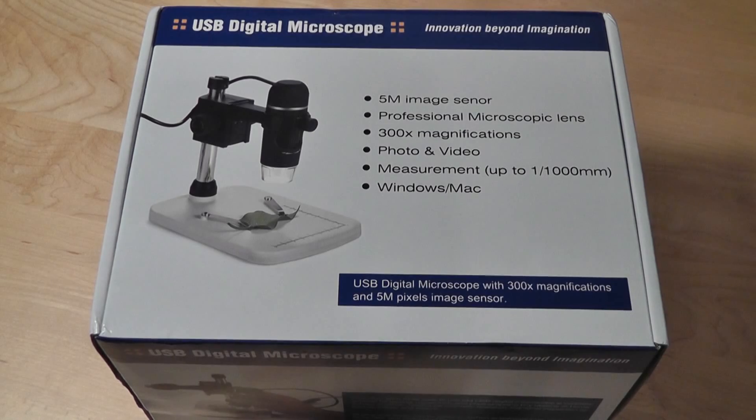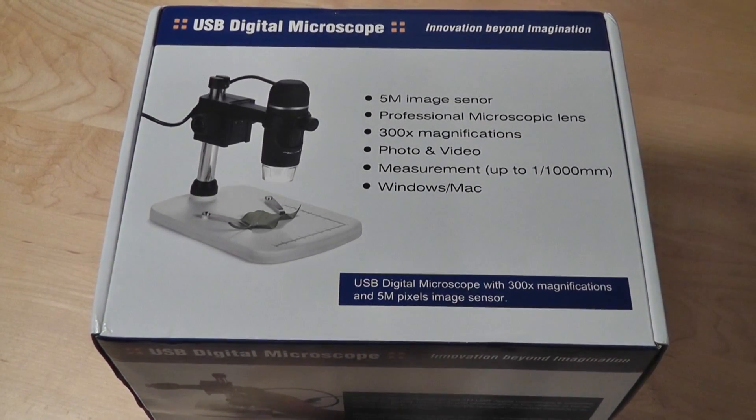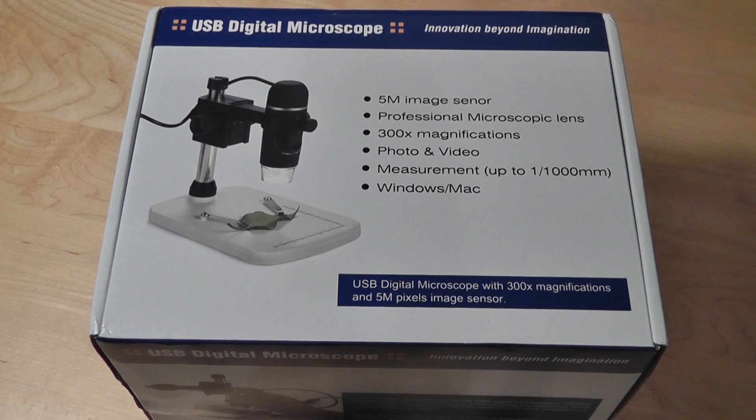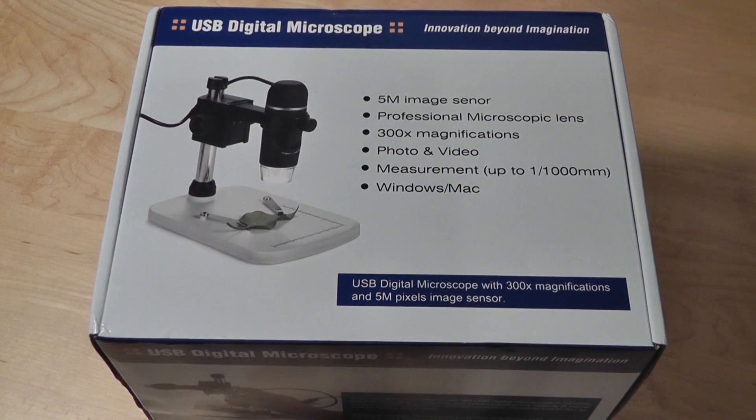Hey folks, here at OSReviews you're watching our video review of the DB Power USB Digital Microscope. This is going to be great for those of you who love to do some experimentation in the house, or it's also pretty good for labs and general school usage in high schools. It's a modern-made microscope instead of a traditional one, so you can actually capture and record whatever is happening on the device by capturing it using the program installed on your computer.